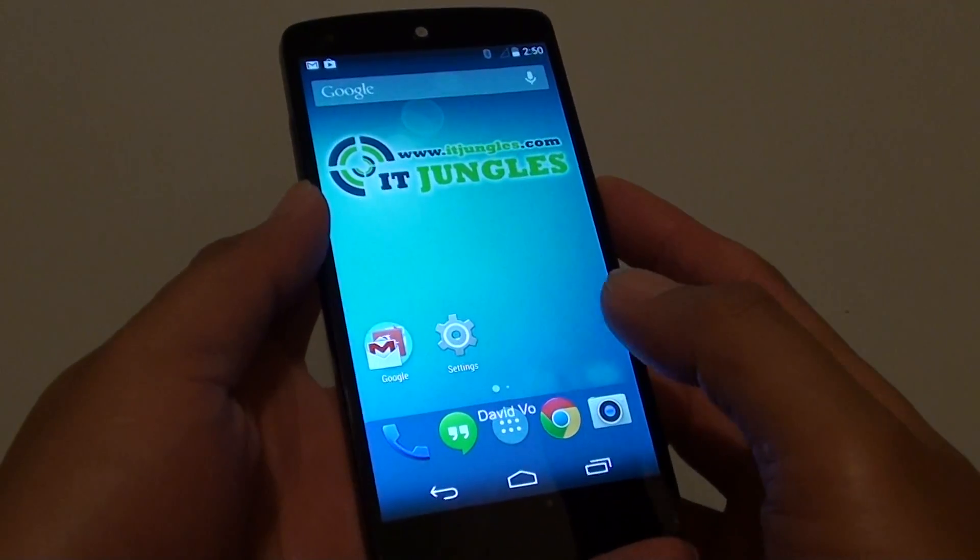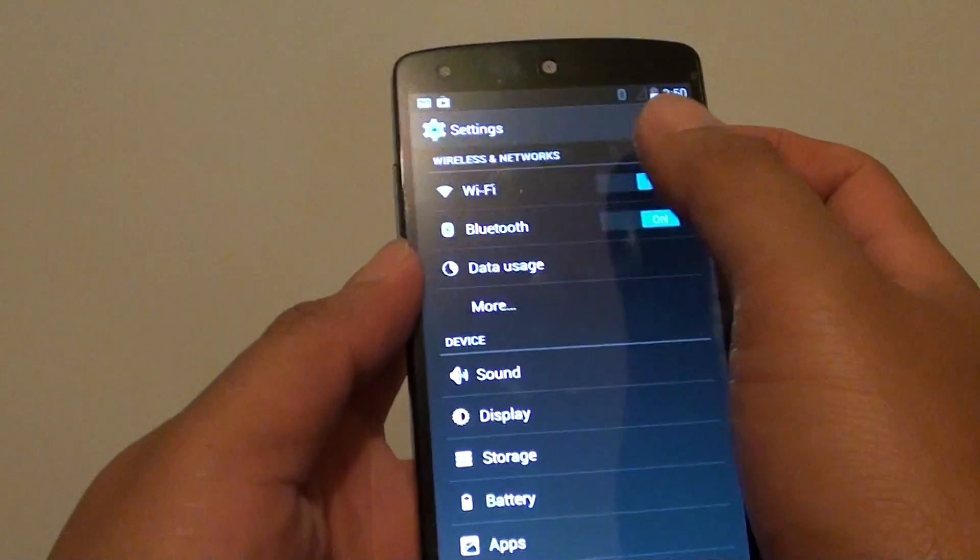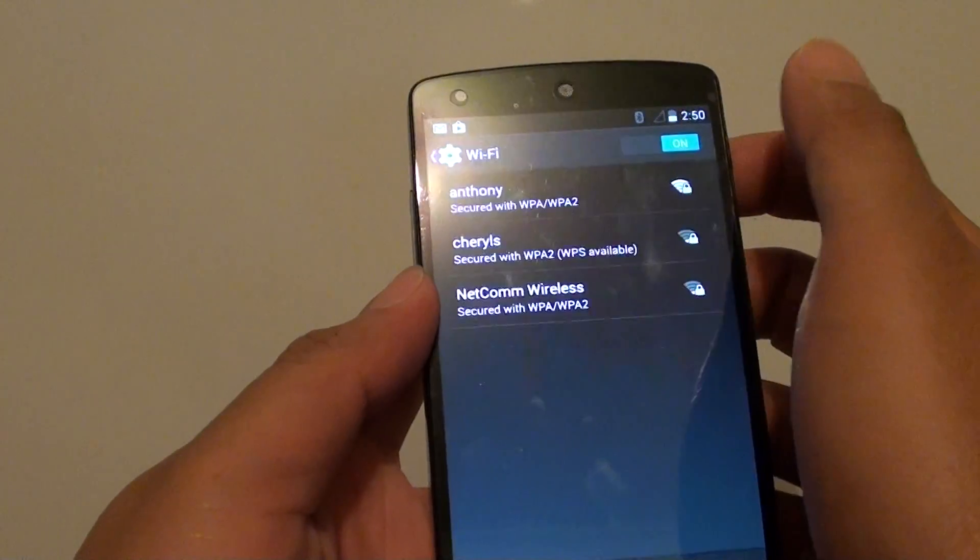First, tap on the home key to go back to your home screen and go into Settings. Then tap on Wi-Fi, and make sure the Wi-Fi switch is set to on.